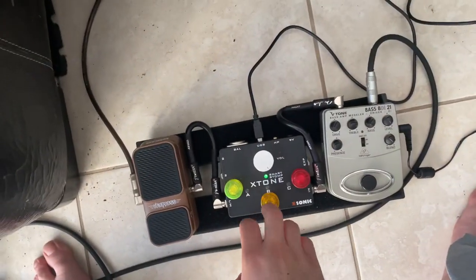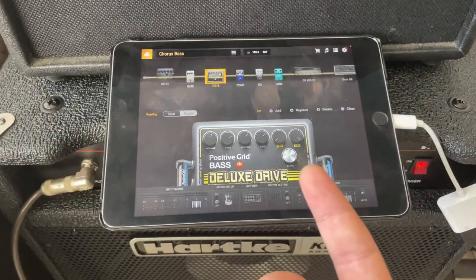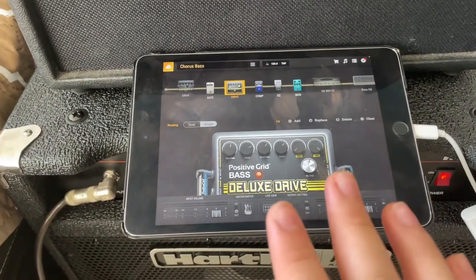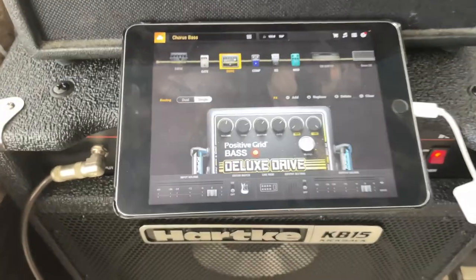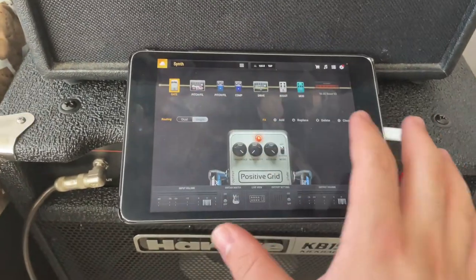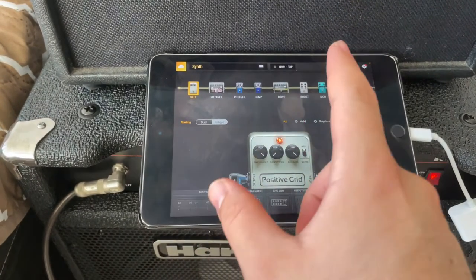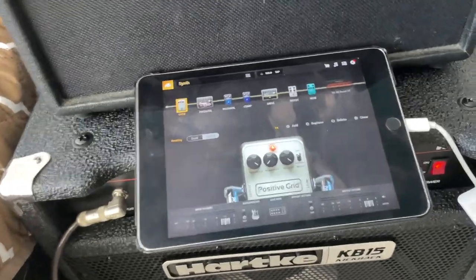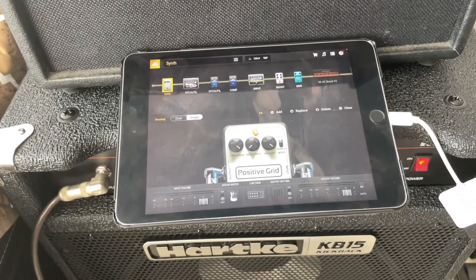Back to the presets — over here I click B and it takes us to another preset. We got a drive and a chorus, so we have the same things from the clean patch, except now we have a drive and a chorus added. Drive and chorus, if you're a bass player, you know that sounds really good on bass. Now over here on C, this is a synth preset. We got an envelope going into an octaver, going into a compressor, into a drive, into a boost, and then into a chorus. No EQ here because I didn't really need one — I feel like if I added EQ it would just kill the sound a little bit.